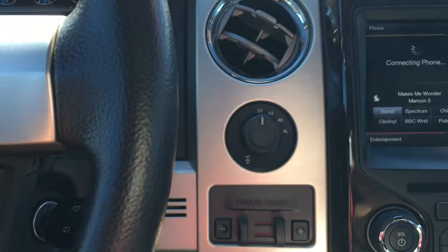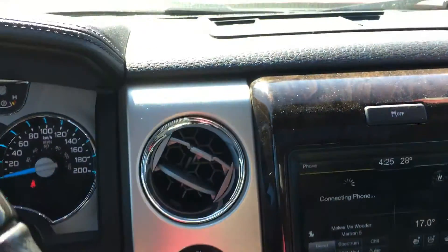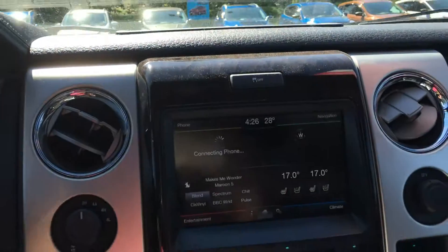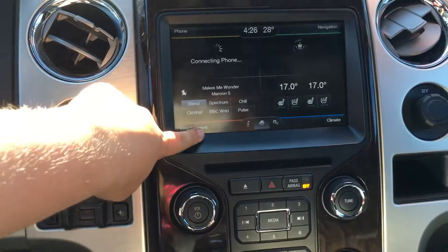Beside the steering wheel, you have the 4x4 locking differential as well as the integrated trailer brake controller. On top of the media center, there's a little spot to put things. The traction control button is up top.